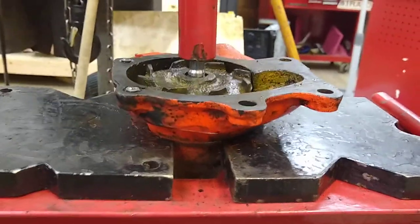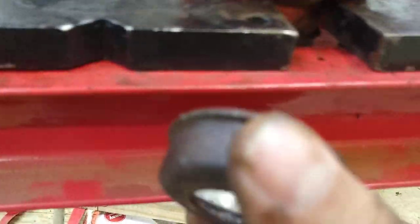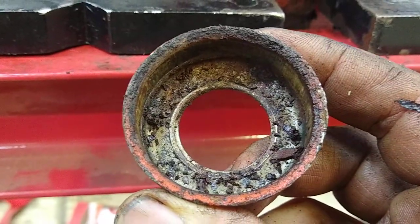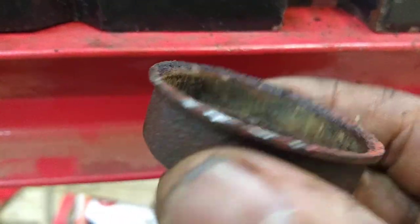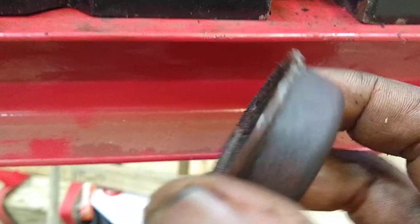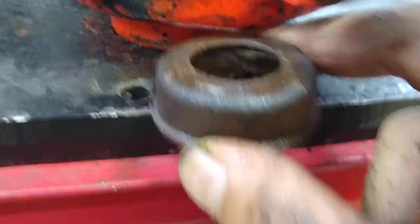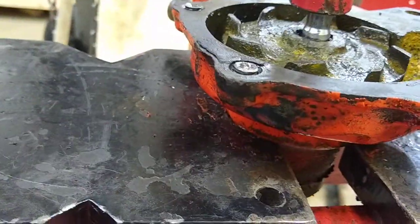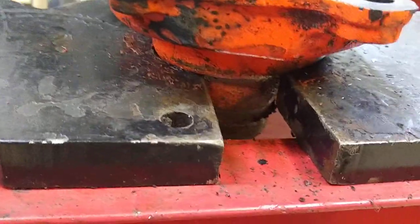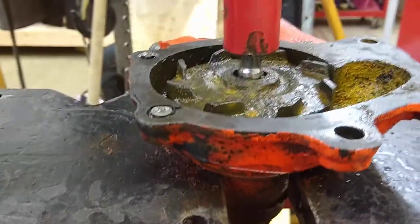We're pressing out the impeller from the water pump. The first step is to remove the bearing retainer which sits behind the pulley. I was hammering on this — you can see some of the marks. What I was trying to do is rest it on a vise so the edges were hooked on the edge, then tap the shaft down to pop it off, but it wasn't working, so I figured I'd just press it out.